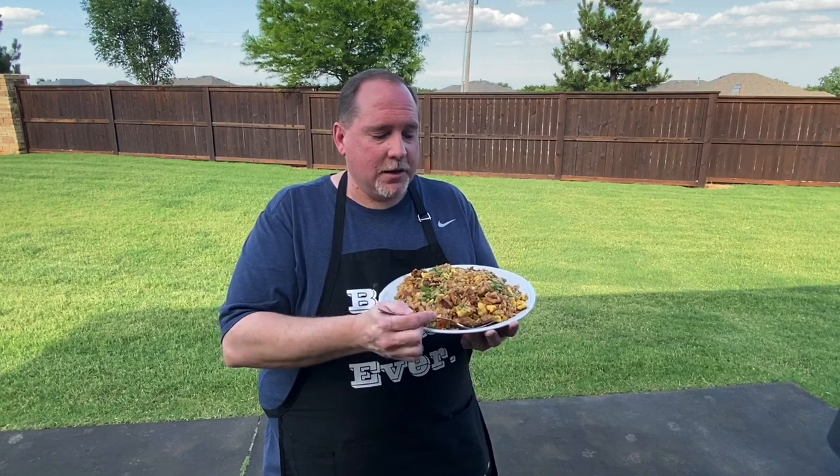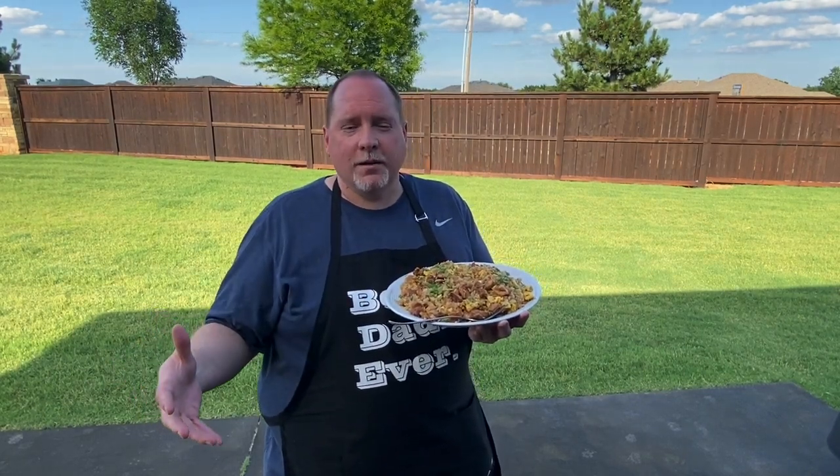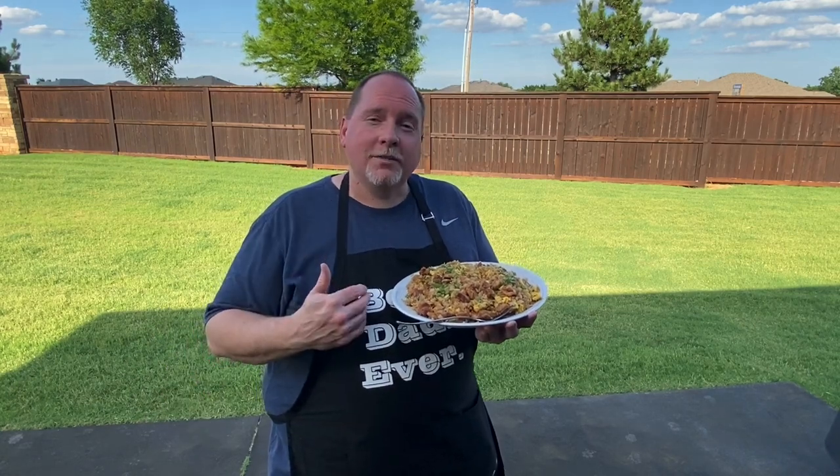Thank you all for joining me this evening as we cook this chicken fried rice. I'm Dr. J. If you like what you saw here, give me a big thumbs up, hit the subscribe button and the notification bell to make sure that you see the videos that I'm going to be posting every week. Everyone have a wonderful evening and I'll see you soon.